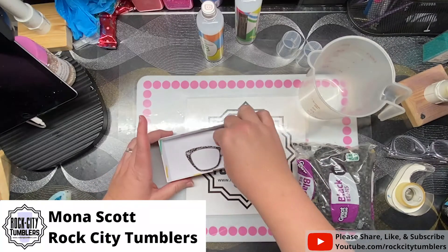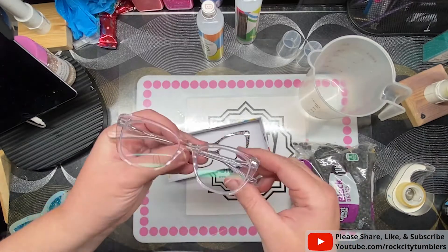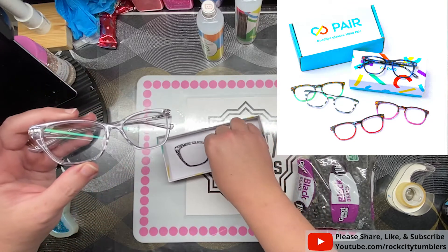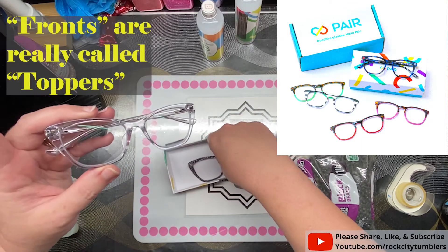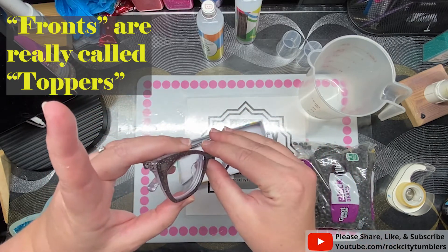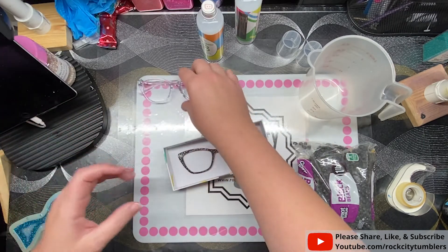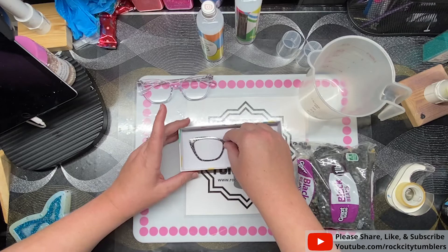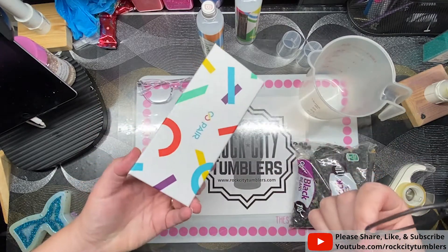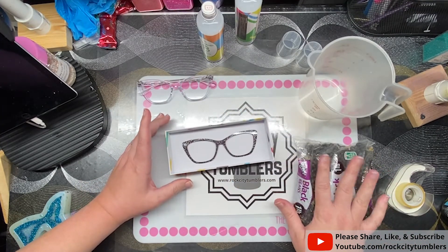Hi friends, I'm going to try to make a mold for this eyeglass topper that I got. These are the pair eyeglasses with prescription, and they have different magnetic fronts that you can put on them. I'm going to try to make a silicone mold so I can make my own. I didn't have a box that was the right size or shape, so I'm just using the lid from the box they came in.